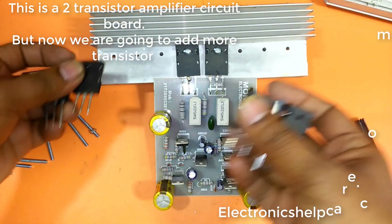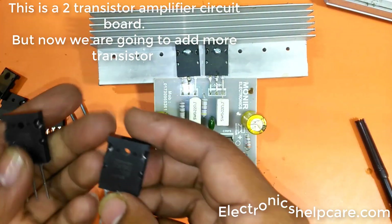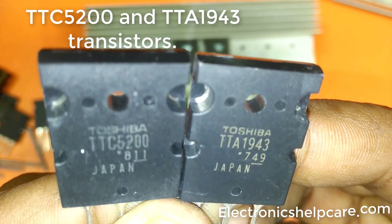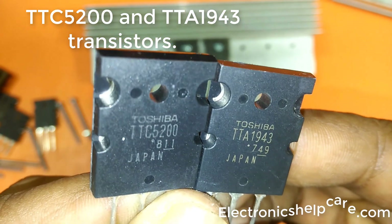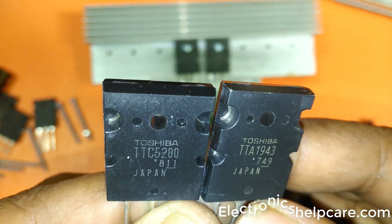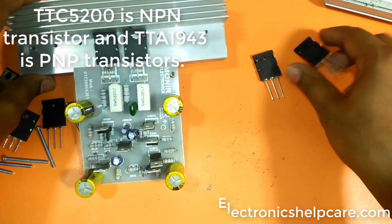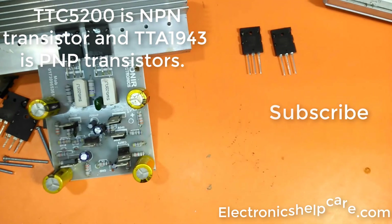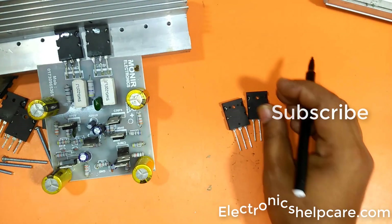This is a two-transistor amplifier circuit board, but now we are going to add more transistors: TTC-5200 and TTA-1943 transistors. TTC-5200 is an NPN transistor and TTA-1943 is a PNP transistor.